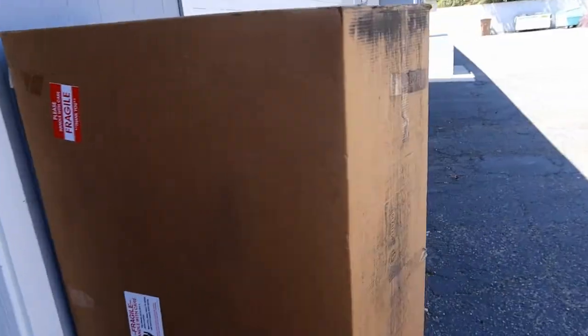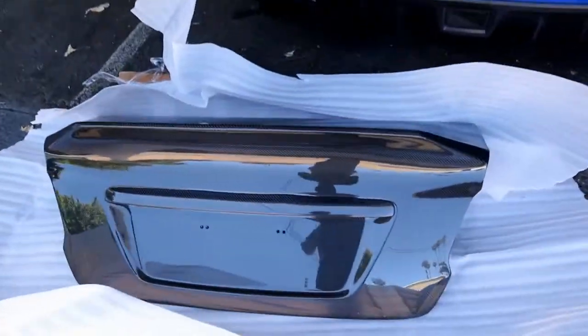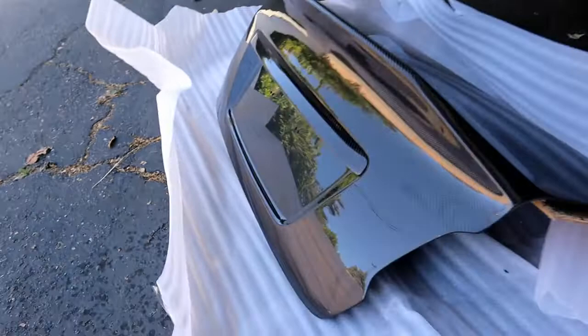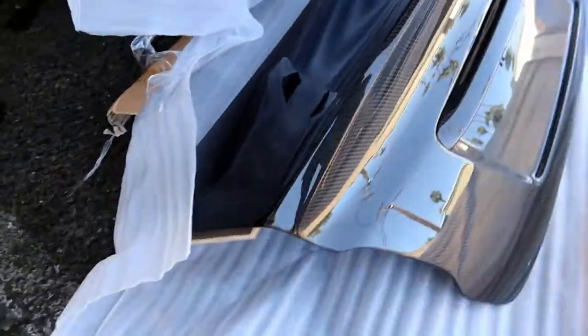Okay, okay — pretty sure I know what this is. It is unboxed, and I was really excited about the hood, but this trunk — this trunk is really the business. Let me show you. Look at this — this is the duck bill trunk, and man does it look good.